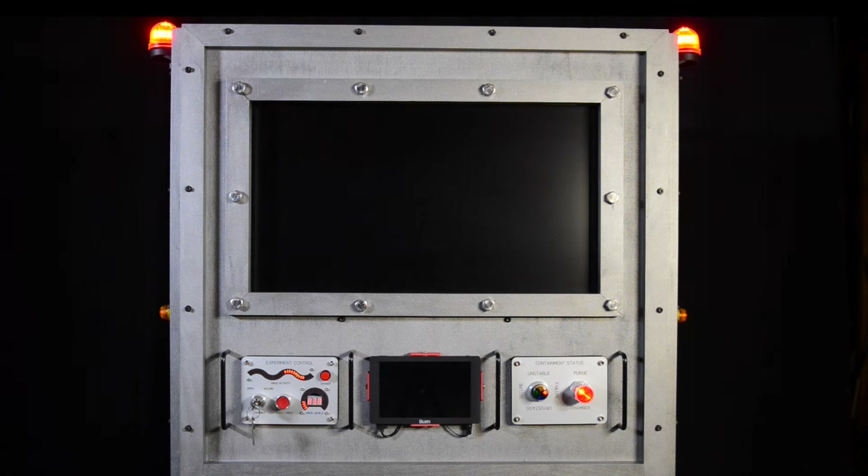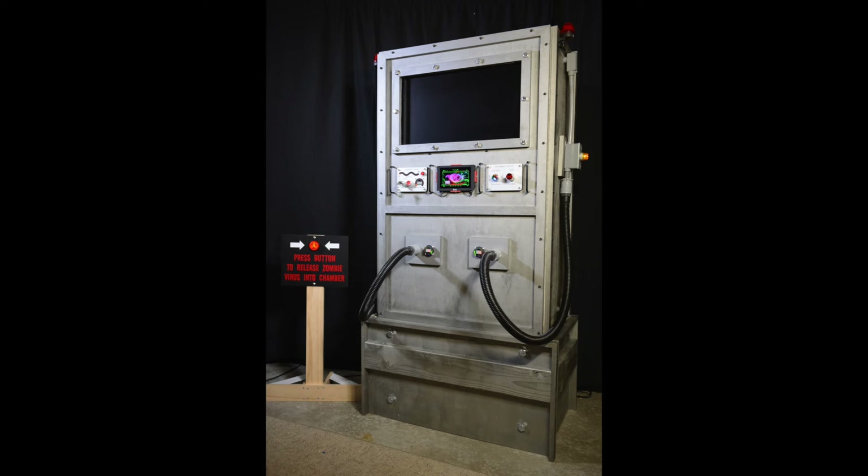Okay, hopefully that'll creep out at least a few people this Halloween. Now let's take a closer look at how it's built.